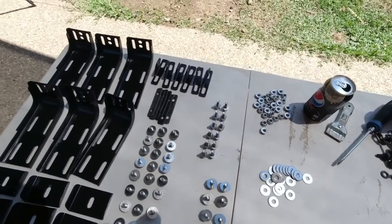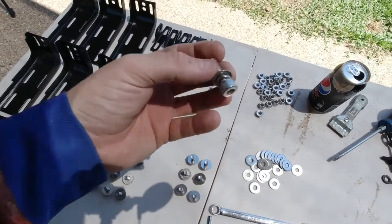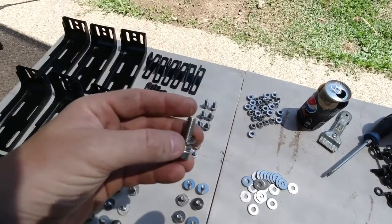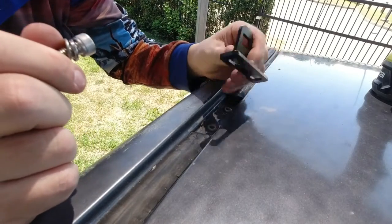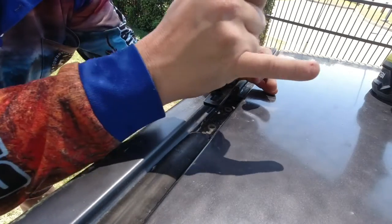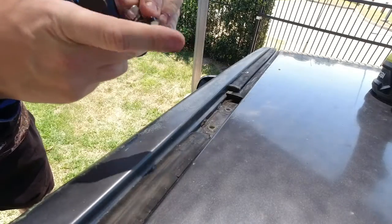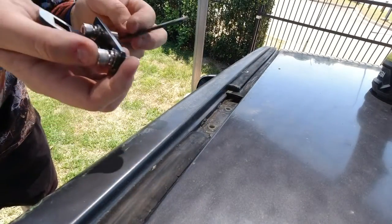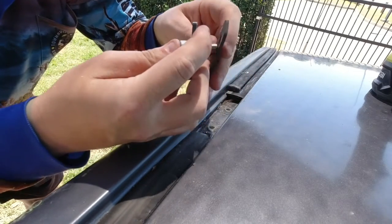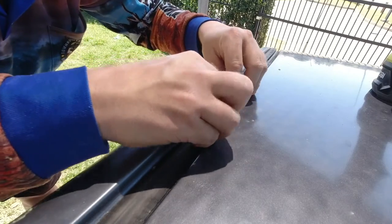You need six rubber gaskets that go between each bracket and the roof, and a 6mm Allen key — I'm going to use mine on the power ratchet. You need two bolts per bracket, so 12 of the longer ones — I think they're 20mm — each with one split washer and one small flat washer. The rubber gasket goes over both bolts on each bracket.